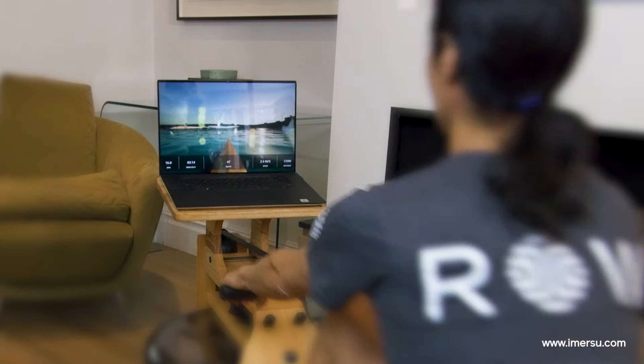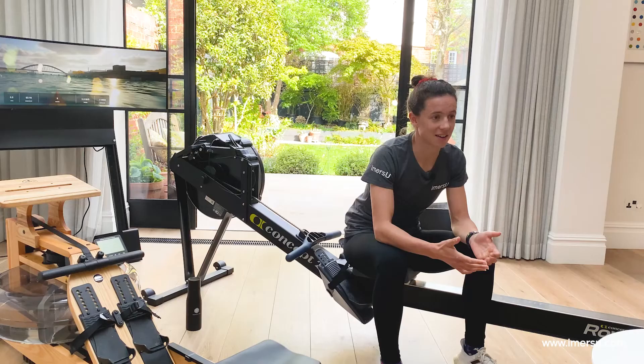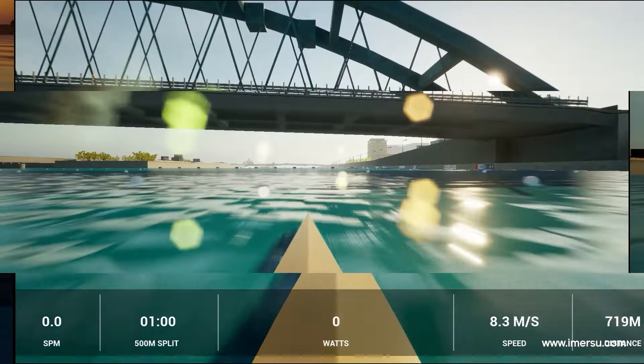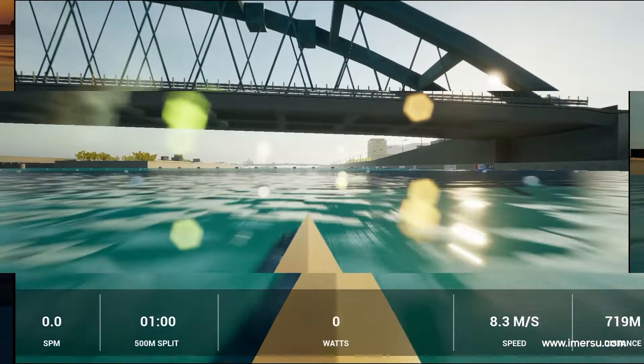I think Mercy Row is a fantastic place to start for someone starting out with indoor rowing. It can just be run off a laptop, or if someone wants to invest they can get a larger screen as well. It enables you to feel like you're rowing outdoors and enjoy the outdoor spirit without needing to find a rowing club or a river, which might be quite difficult to get to where you live.